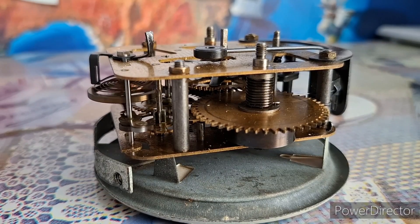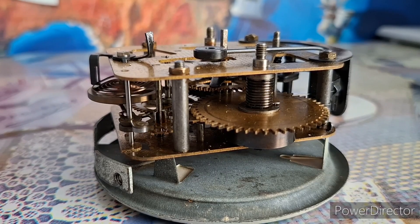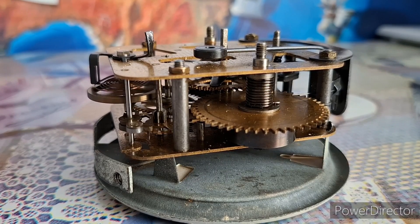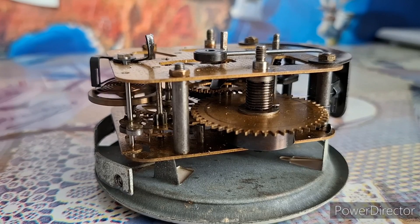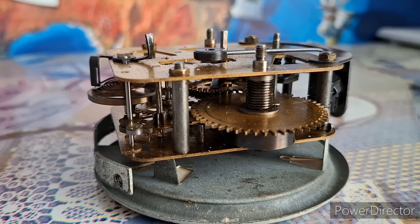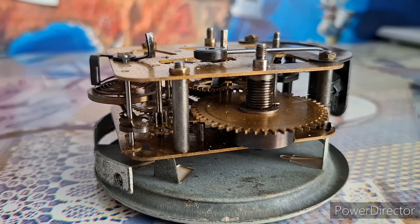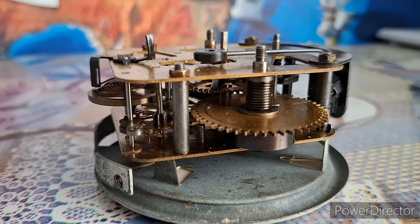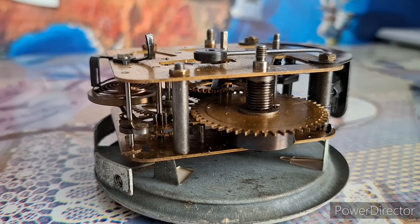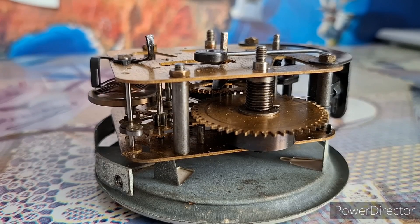This thing has one big disadvantage though, which makes me prefer the classic ratchet and click winding mechanism over this. That being the fact that if one of those torsion springs were to break, this movement would likely be thrown away in my box full of spare parts. Because there's no way of fixing this without making another custom torsion spring, and very few people have the skill to do that.